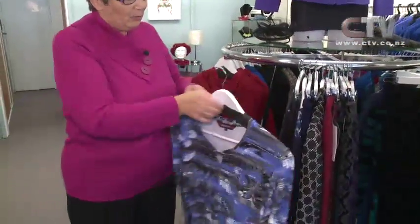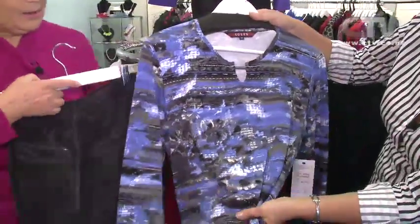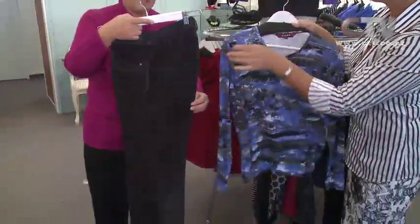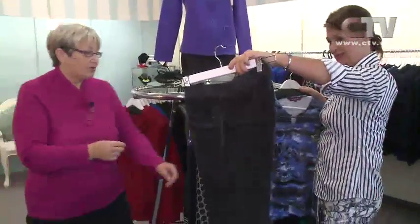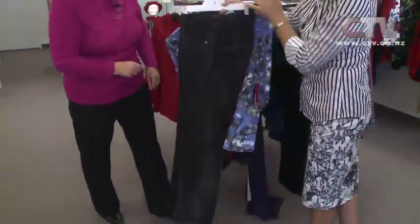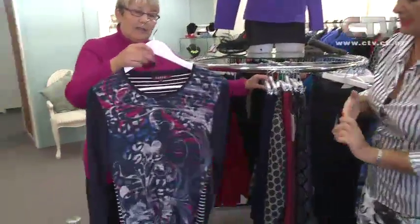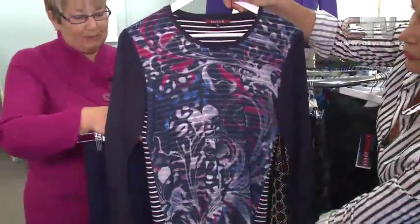Then we've got our Equus top - nice detailing, lovely handle. We can put it with our cords. The cords have come in, they've got a bit of a stretch to them, with just side elastic for extra comfort. The Equus top - very smart. Lovely navy panelled skirt with that as well - beautiful handle on both.